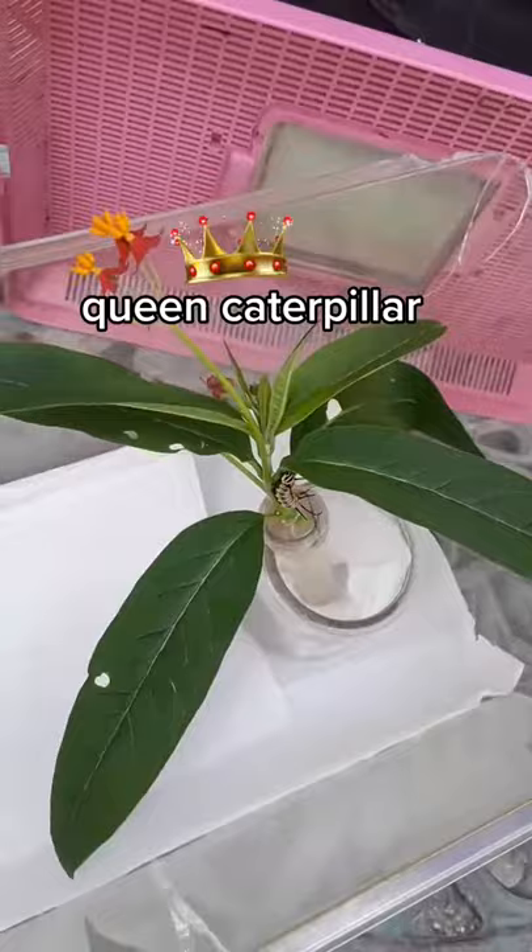There he is. Now you might be wondering why they call this milkweed — because when you cut it, it has a white sap. So there you go. I'm going to enclose him in now.